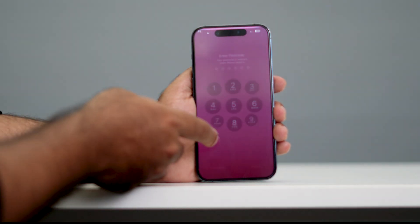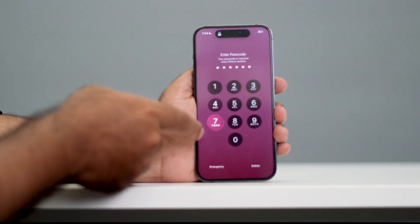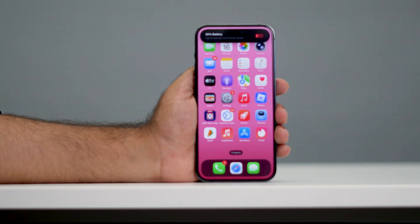Now you can see — you just get back into your iPhone, enter your passcode, and you're good to go. I hope this tip will be very helpful. That's it, bye-bye.